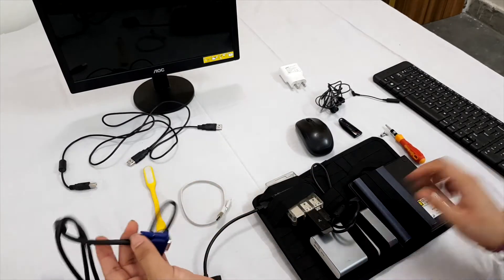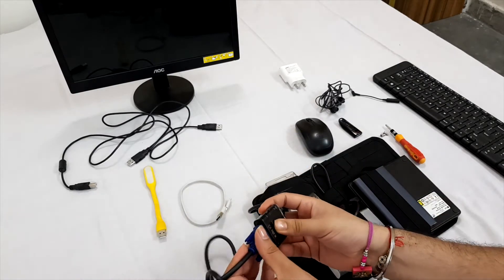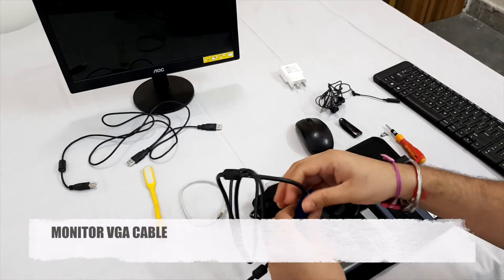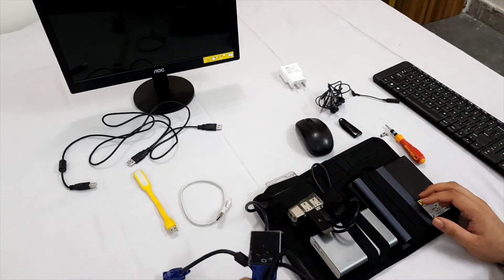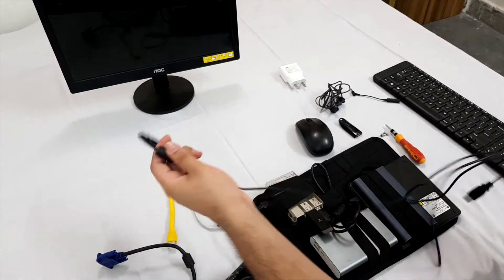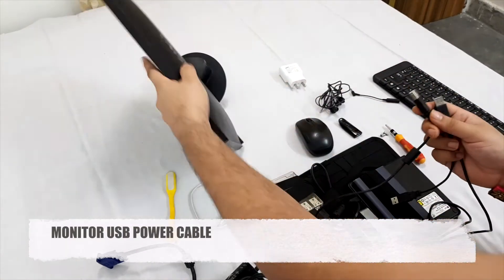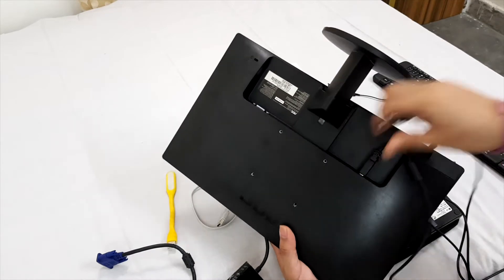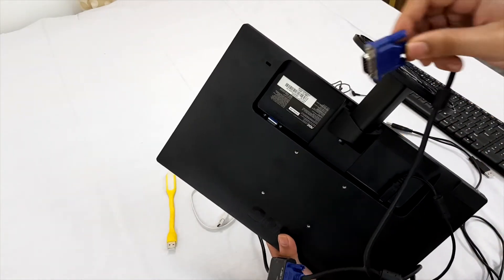Now we have to connect the VGA cable to this HDMI to VGA converter. This is the power cable for the monitor — it works on the USB port. Connect it here, and connect the VGA cable to the VGA slot.